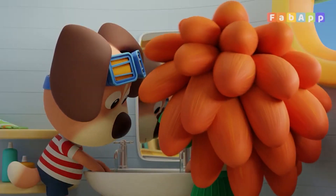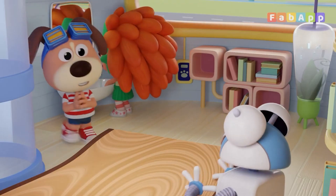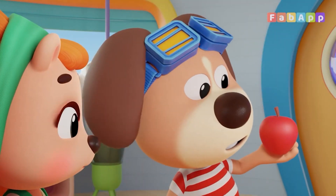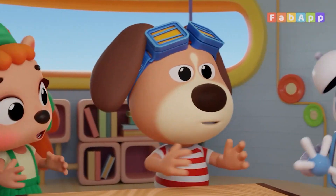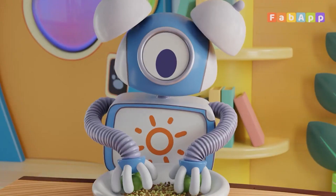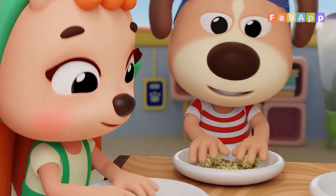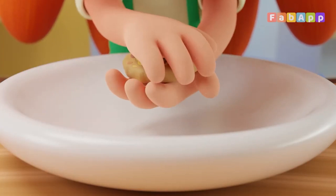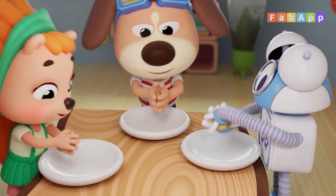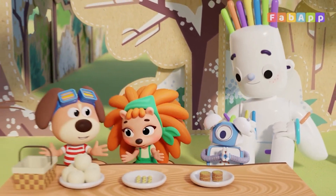This is the way we wash our hands, wash our hands, wash our hands. This is the way we wash our hands on a cold and frosty morning. This is the way we core and peel, core and peel, core and peel the apples for our picnic. This is the way we roll and crust, roll and crust, roll and crust the sprouts for our picnic. This is the way we pat them flat, pat them flat, pat them flat the patties for a picnic. This is the way we eat our food on a cold and frosty morning.